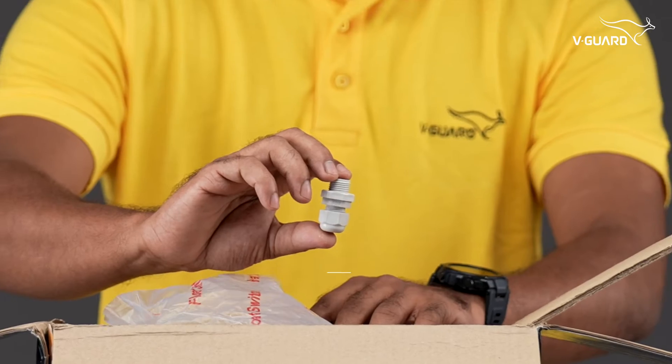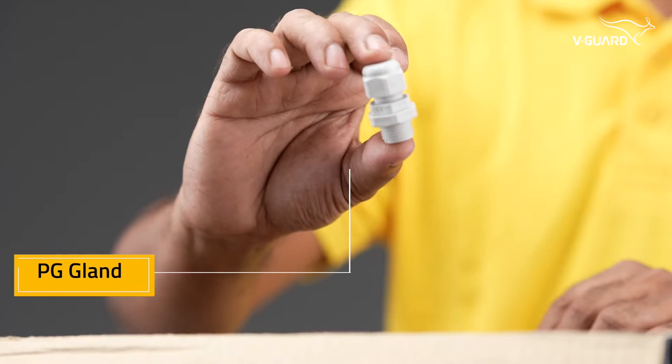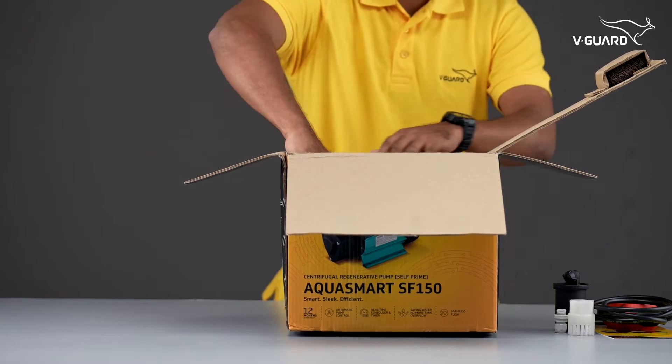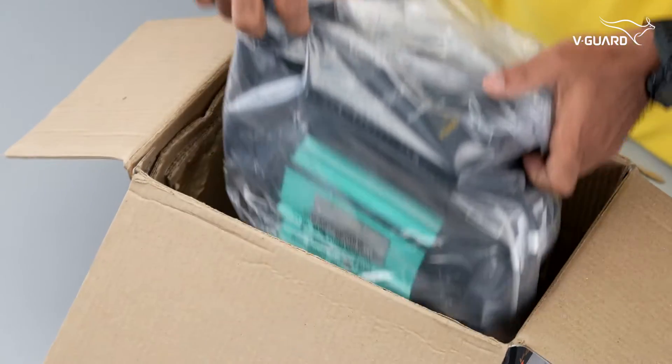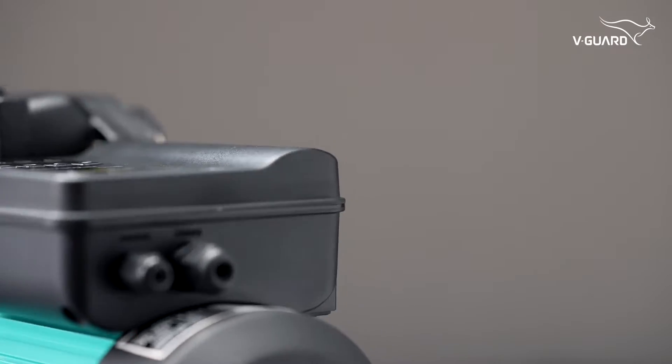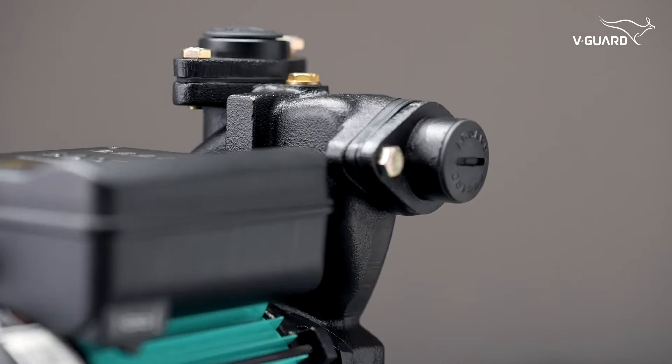Also, there is one cable gland, commonly termed as PG gland, which is used to fix the float switch with the tank. Finally, we are looking at the marvelous AQUA Smart Series Smart Pump with an onboard smart control panel, which makes it a really smart device.